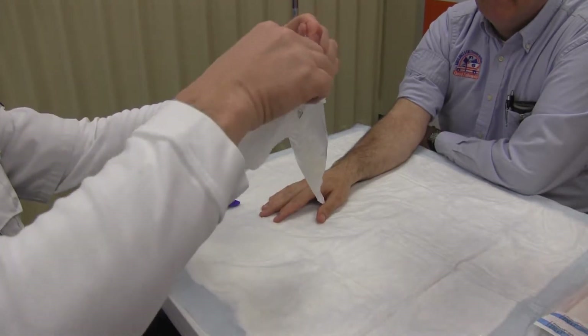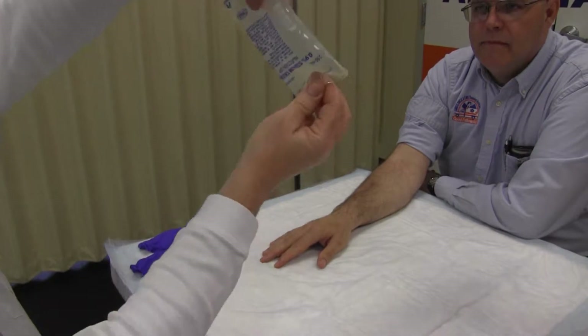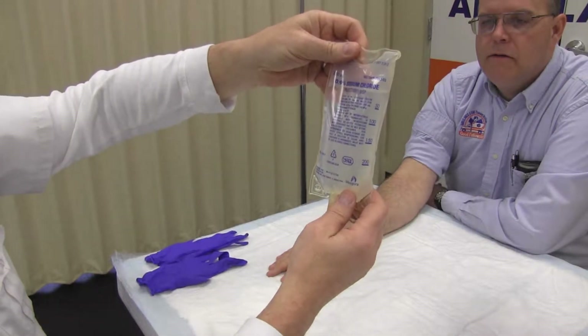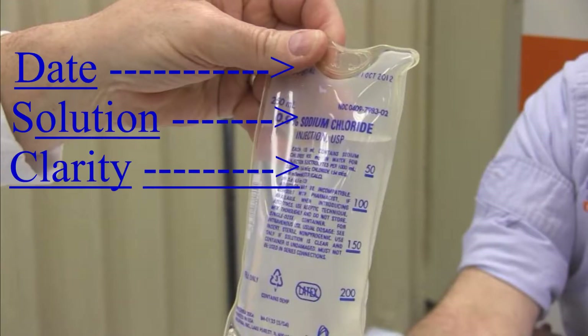Select the proper IV solution and open the protective bag. Check the IV solution for expiration date, proper solution, and clarity.